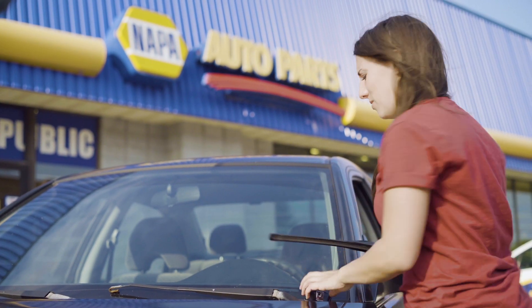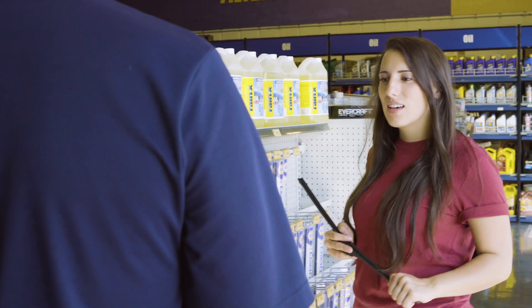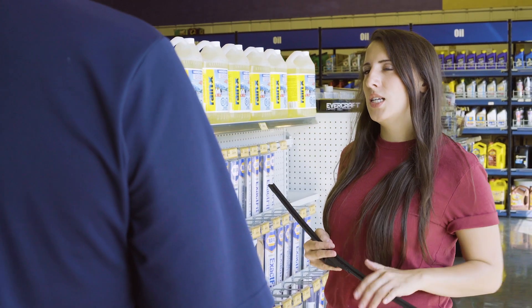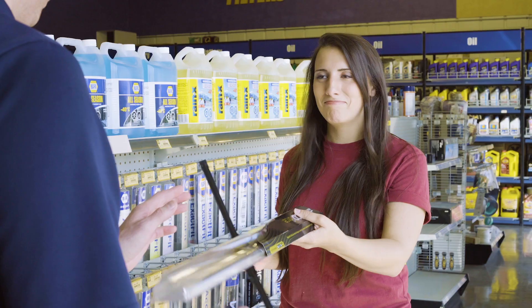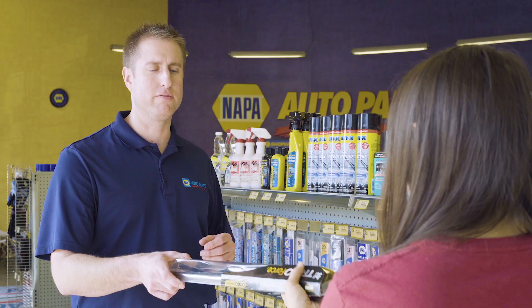Let's get the new ones. Welcome back — something I can help you find? Yeah, I'm actually looking for wiper blades. I need a 21 and a 19 inch. The driver's side is a 21 inch — it's always the longer blade, I knew that. And I've got a 19 inch for the passenger side. Thank you.